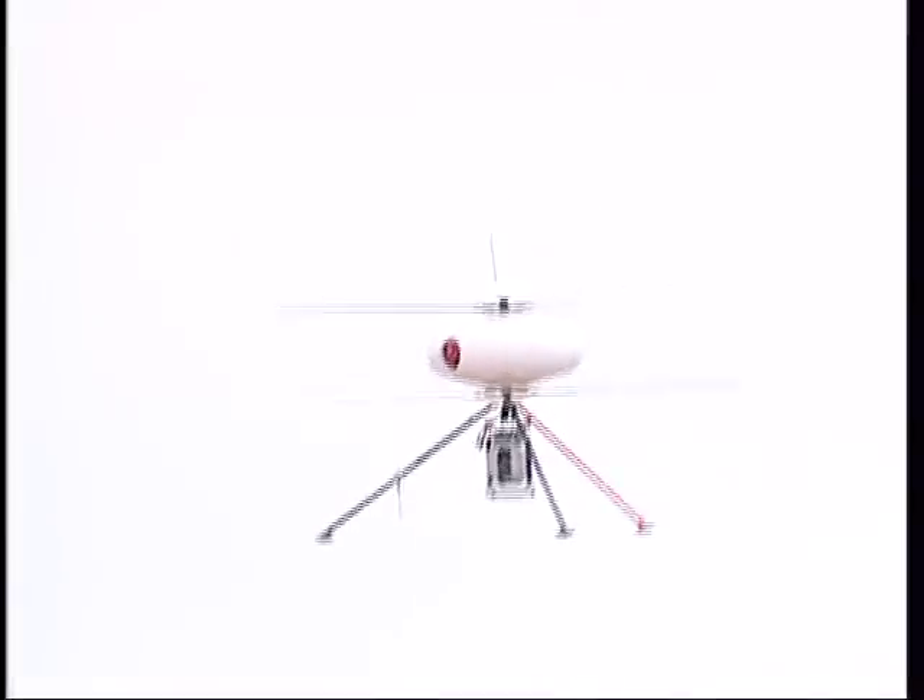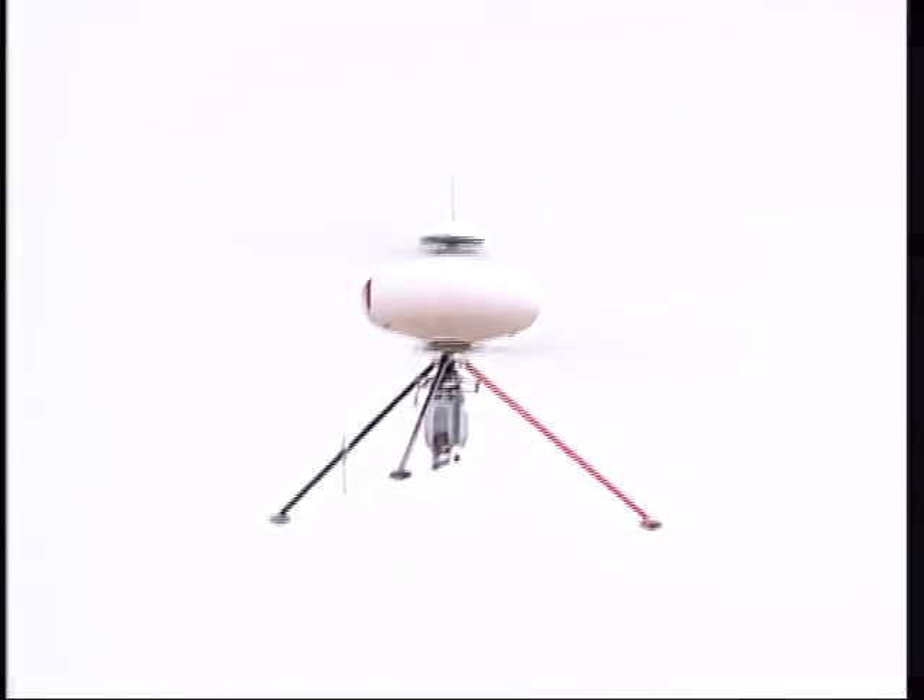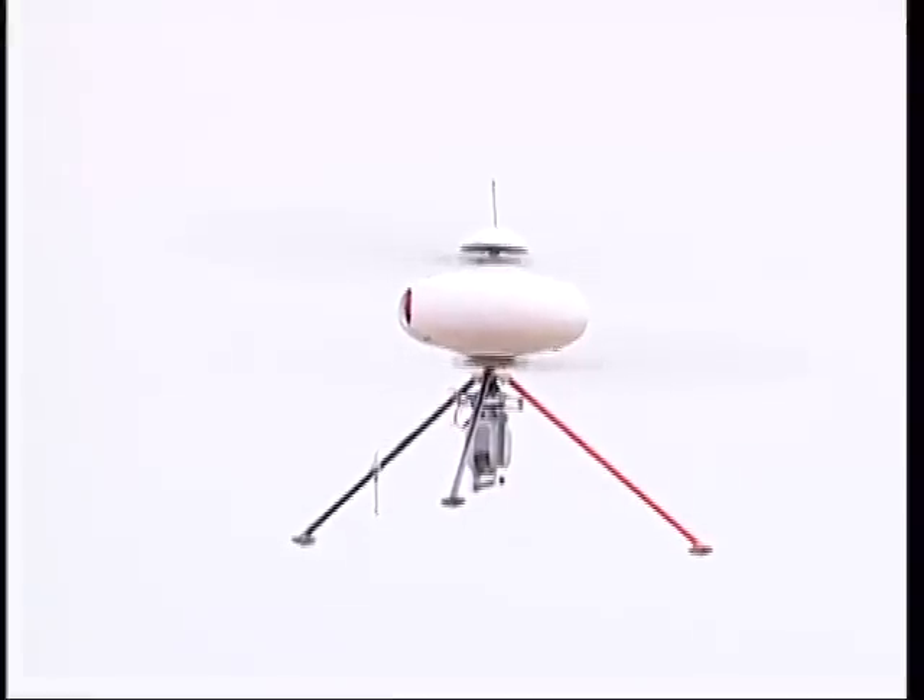The UAV is very simple to use and five days of training are enough to learn to use it confidently and safely.